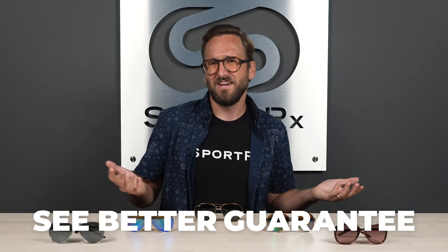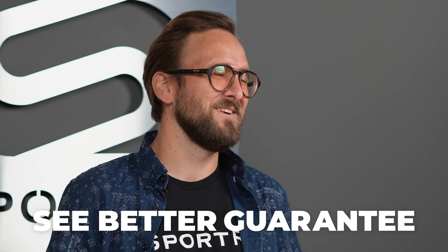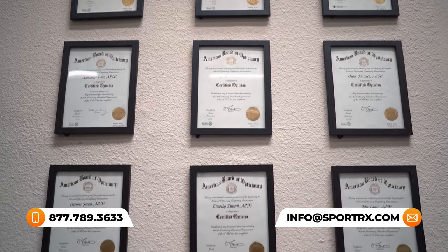I'm going to go over the different frame options here, what they have to offer, and let you know what to expect out of them. Ideally you'll have a much better idea as to what is right for you at the end of this. If you are ready to order, don't forget about our See Better Guarantee — you're never stuck with something you don't like. You have as long as 45 days to figure that out, even in prescription. Just reach out to us and we do all the work. It's really a stress-free way of ordering online.